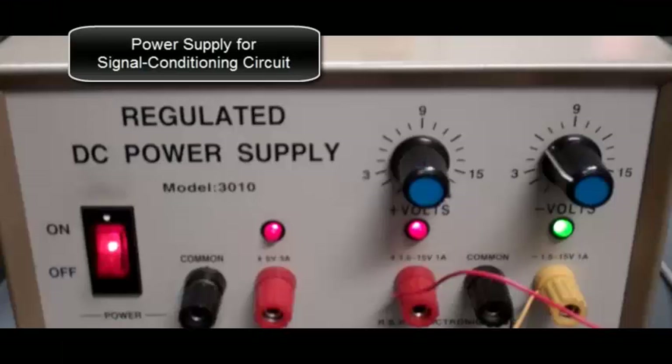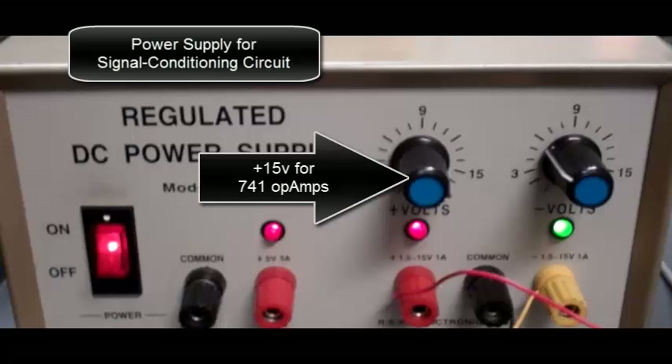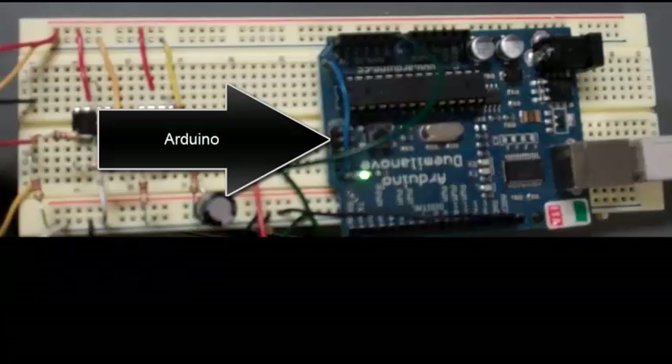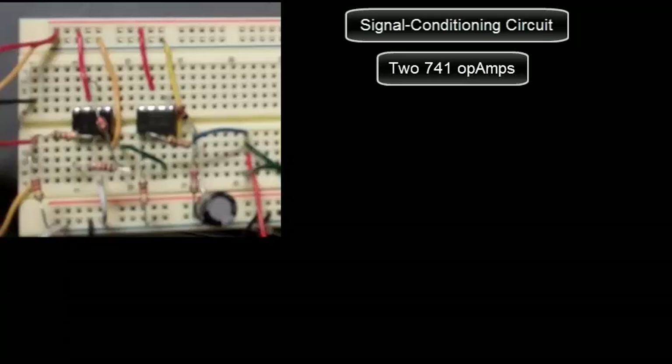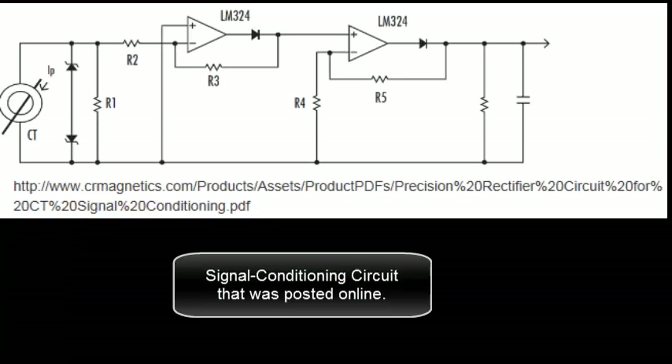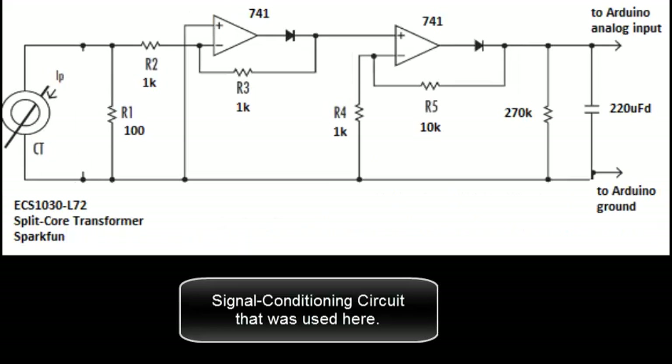There's the power supply for the signal conditioning circuit: plus 15 volts for the 741 op amps and negative 6 volts for the 741 op amps. There's the Arduino. The signal conditioning circuit has two 741 op amps, two diodes, six resistors, and one capacitor. This signal conditioning circuit was posted online — this is the actual signal conditioning circuit that was used.